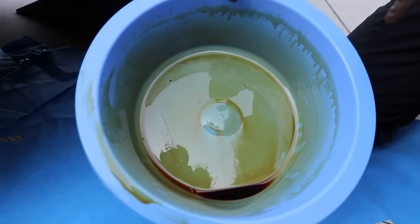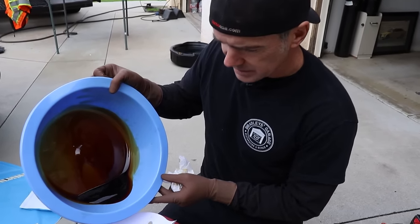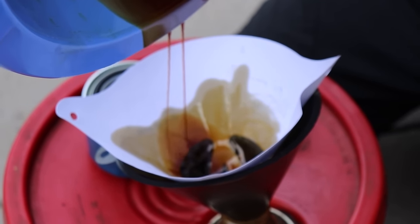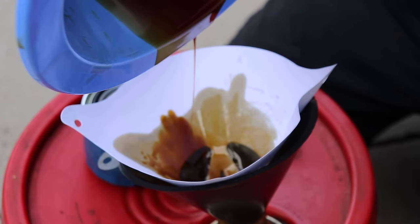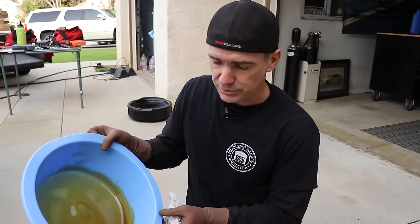We found a little bit of particles in the bucket after dumping it out — you can see a couple little things. Let's pull out the oil filter and see what's inside — we'll cut it in half and show you guys inside. We got the oil filter off, let it drain. It doesn't look like there are any particles inside the oil filter. The oil still doesn't look that bad at 700 miles — still has some color to it, it's not black, which is a good sign. Just to be thorough, we'll idle it for 20 minutes with the diesel and see if we get anything.